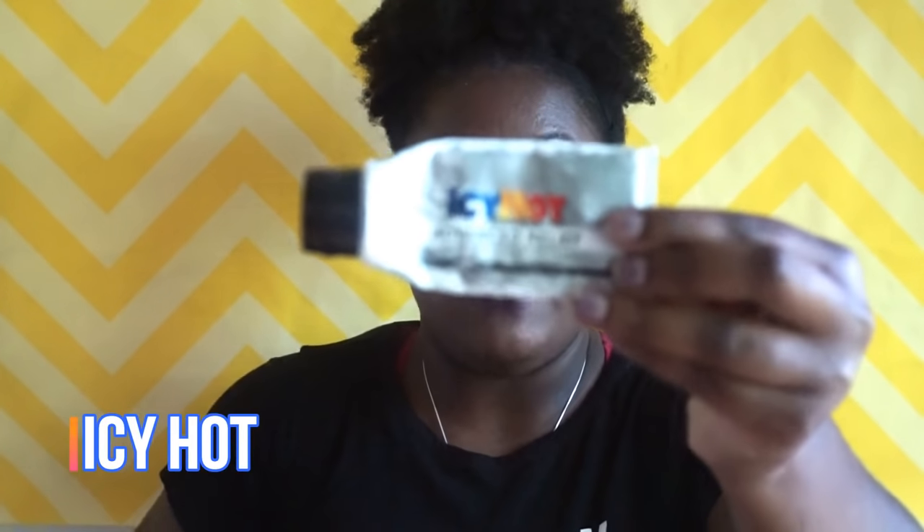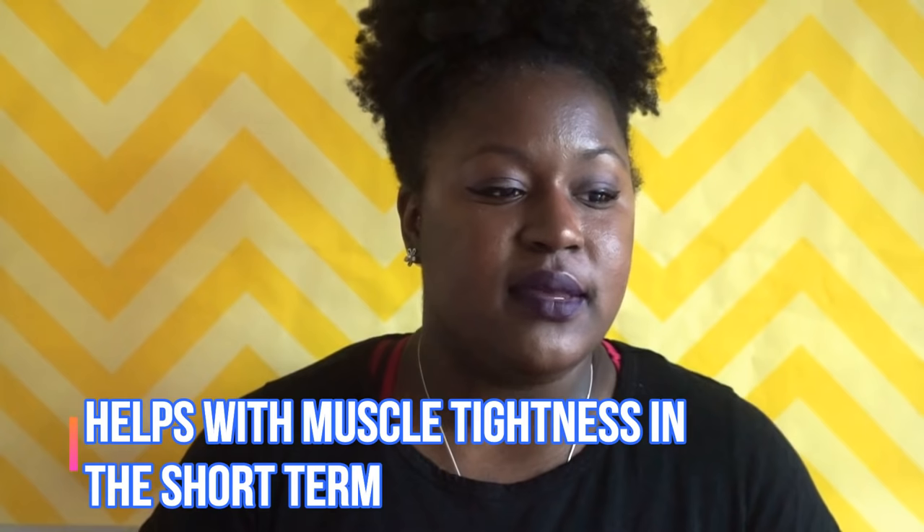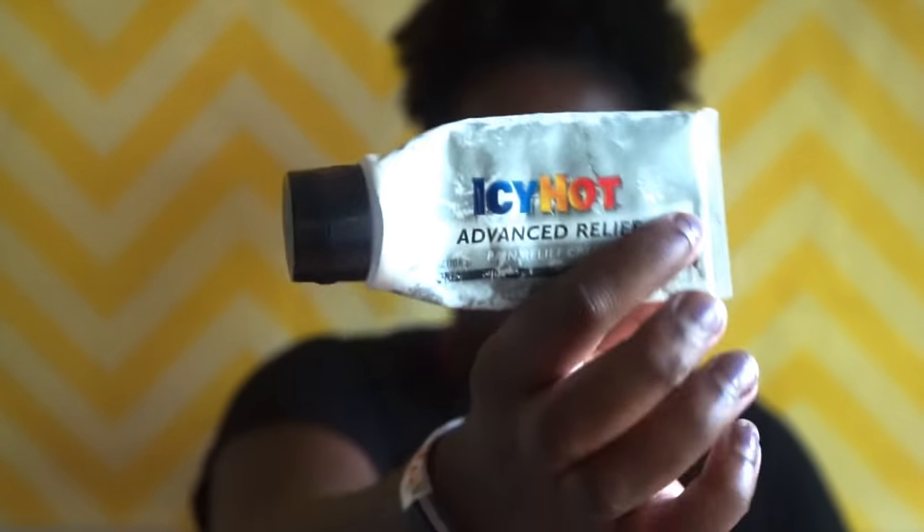I keep Icy Hot in my bag. I've been using this Icy Hot for a long time. I keep it because my thighs get sore and my lower back will get sore, so that's what I use.